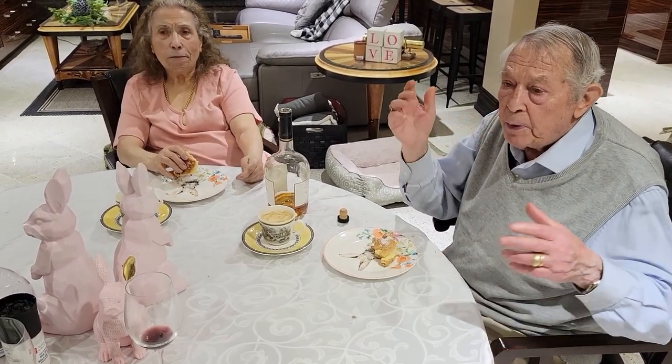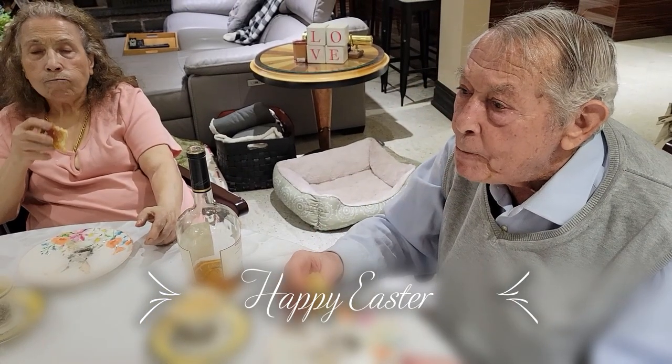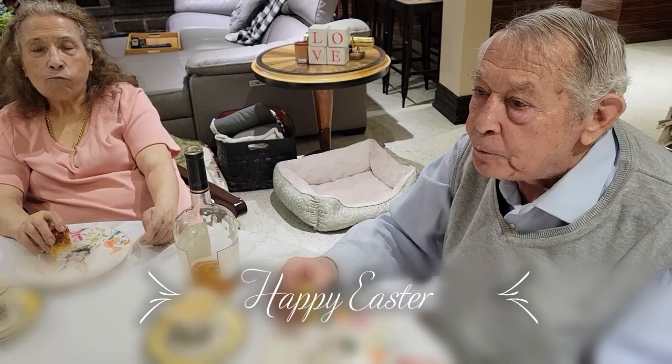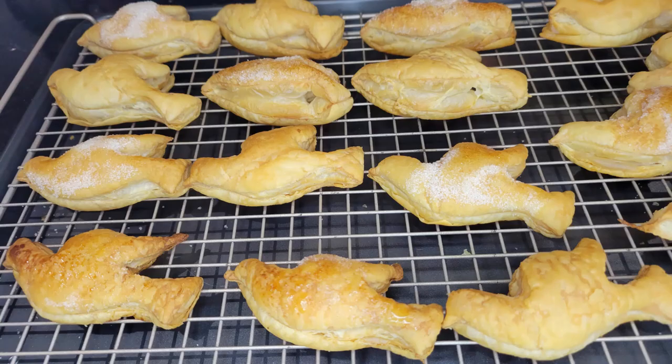Happy Easter! Happy Easter! Happy Easter, everybody. Delicious. Happy Easter.